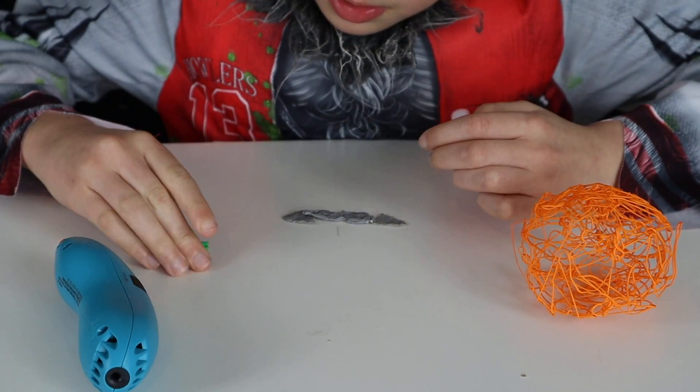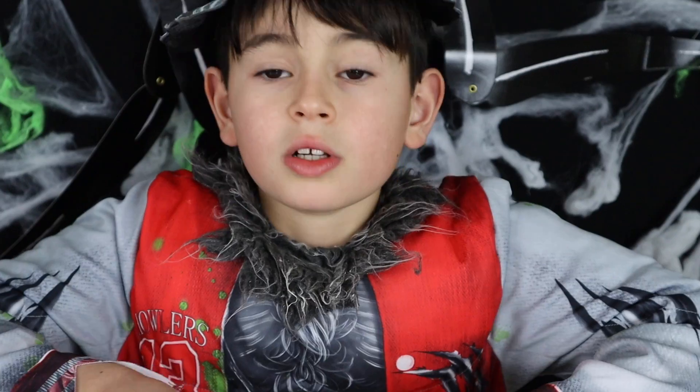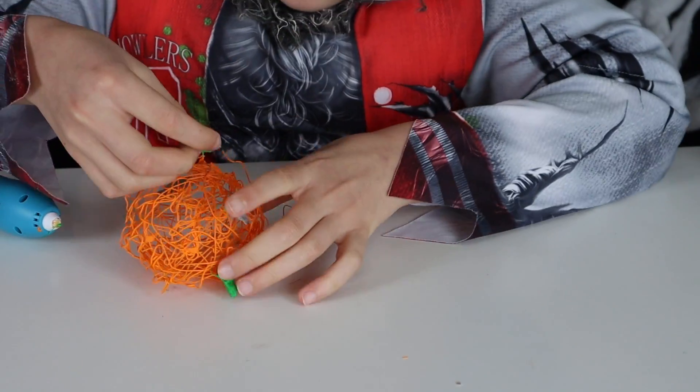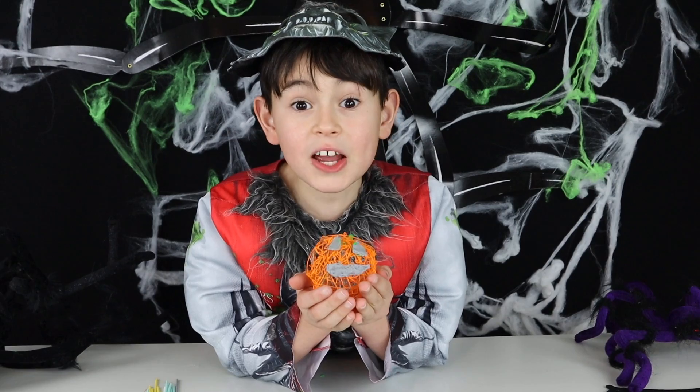Now time for some smash. I'm going to mold it up. And there we go. Now we're going to put everything on my pumpkin. I got my jack-o-lantern!